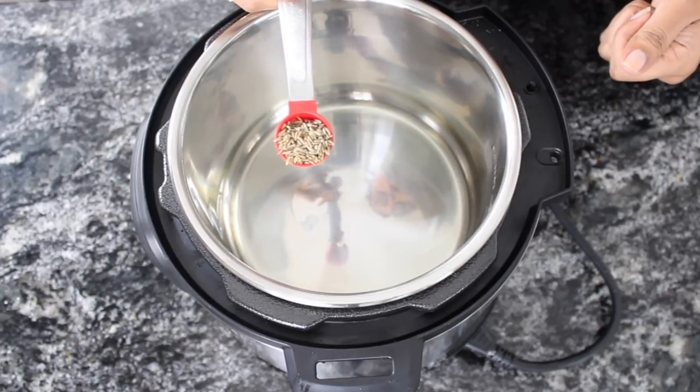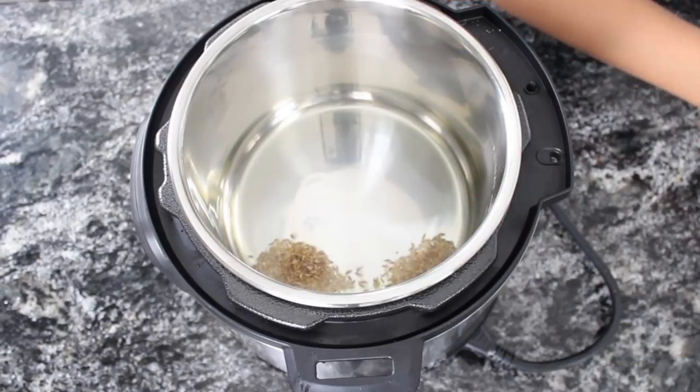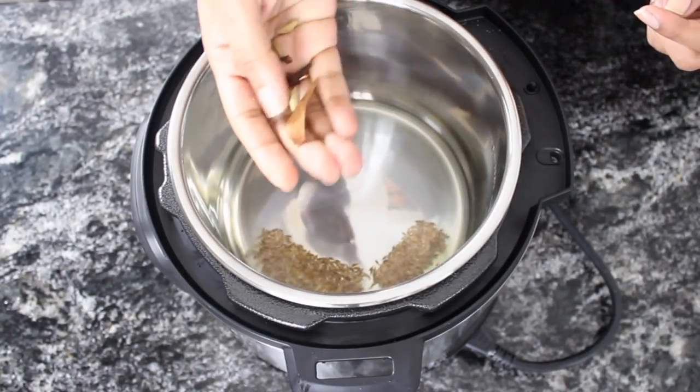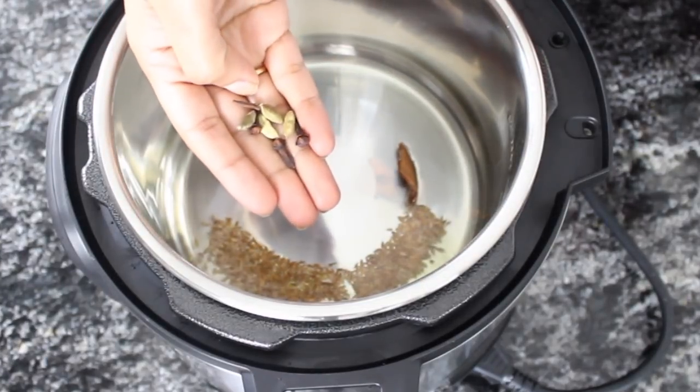Once the oil is hot, add 1 teaspoon of cumin seeds. Add whole garam masala — cinnamon stick, green cardamom, and cloves.